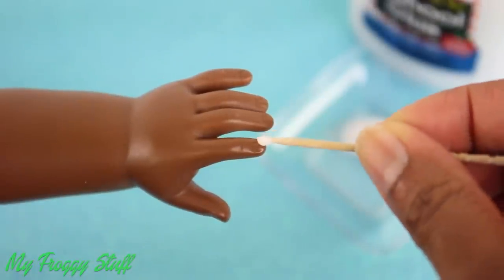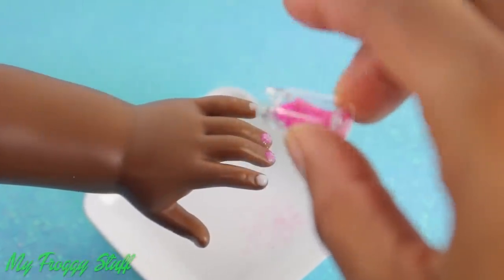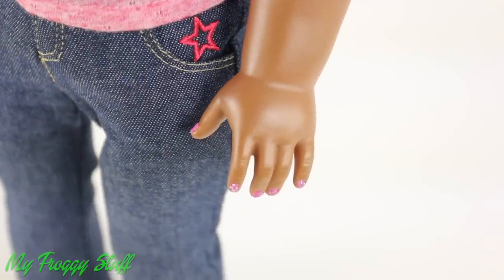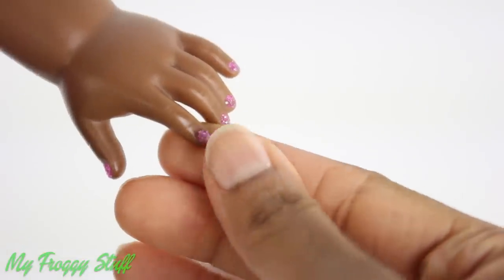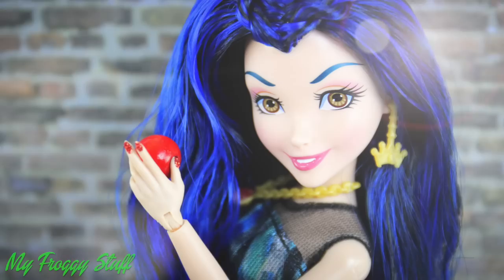Using a toothpick, apply glue to the doll's nails. While the glue is still wet, sprinkle it with glitter, then allow it to dry to give the doll glitter painted nails. When you are ready to change the color, gently peel it off and reapply — and you're done!